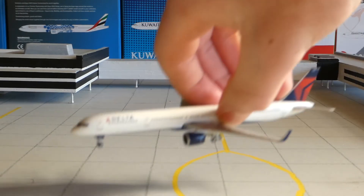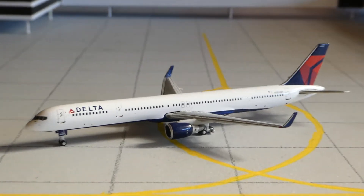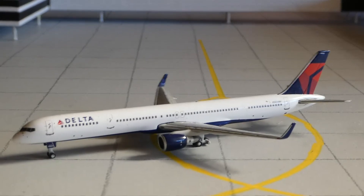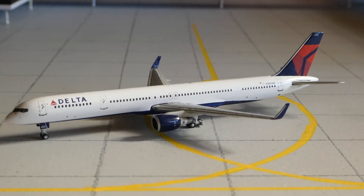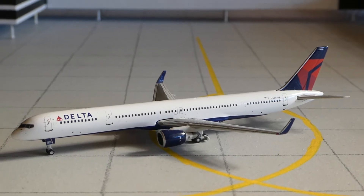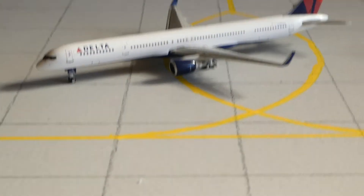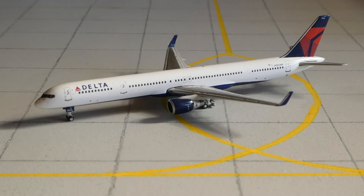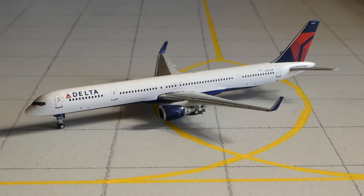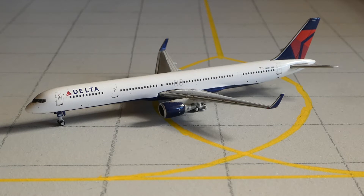Let's get started and go straight into the one that didn't come with a box, and that is this. It is a Delta 757-300 by Gemini Jets. I'm not sure what release this is — it looks pretty old, just because there's no antennas. Most of the new releases by Gemini Jets have antennas.